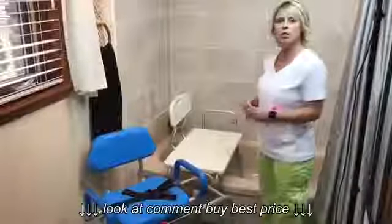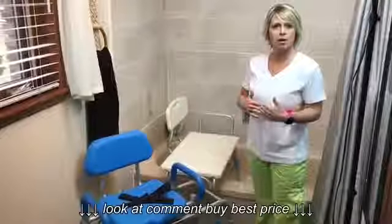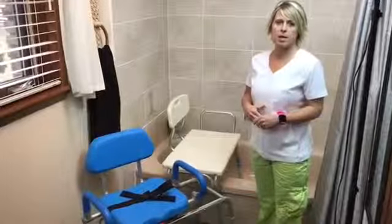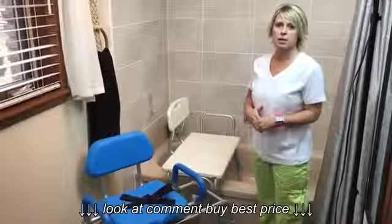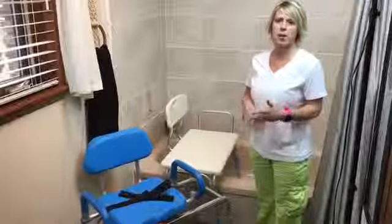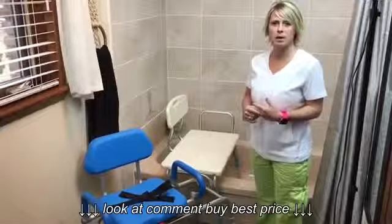Hello. Today I'm going to teach you how to set up and use bath transfer benches. I'll introduce myself. My name is Dawn. I'm a nurse and also a safe patient handling specialist, and I've been teaching healthcare professionals for over 20 years how to do safe patient handling in hospitals, nursing homes, and private care across North America.